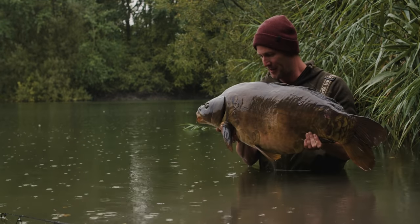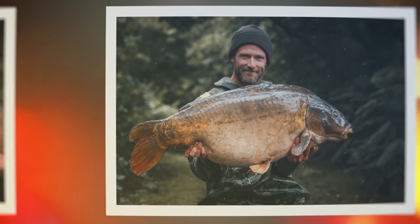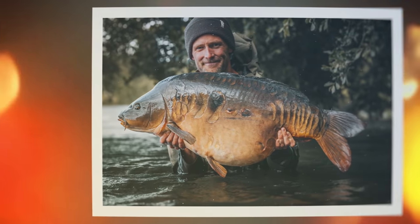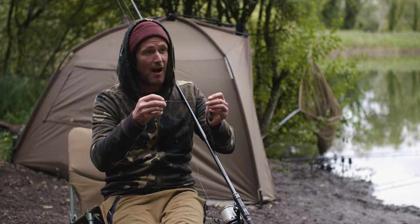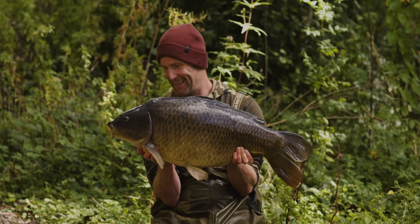At Welly, I've used this rig almost exclusively through 2020 and my hook-to-land ratio has been absolutely perfect — I couldn't ask for anything more. Here at Waysing Estate, I haven't lost any fish so far, touch wood. Five takes, five fish on the bank.